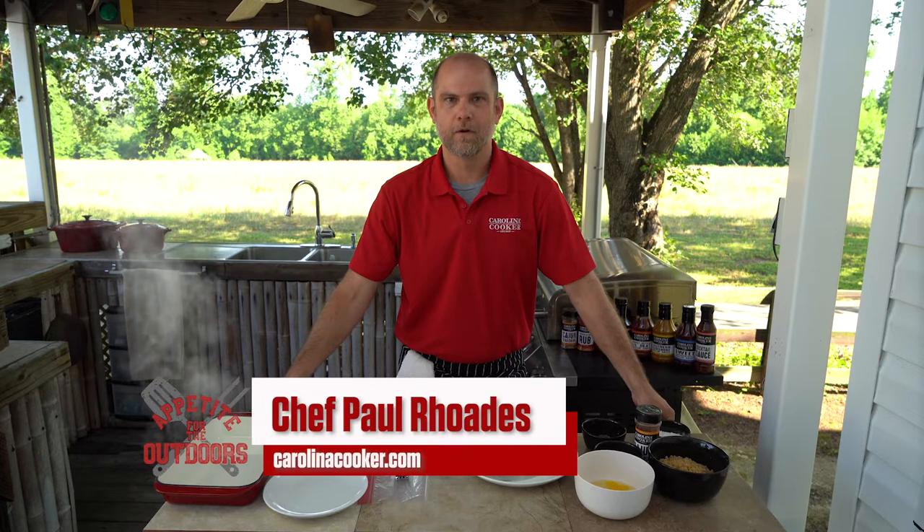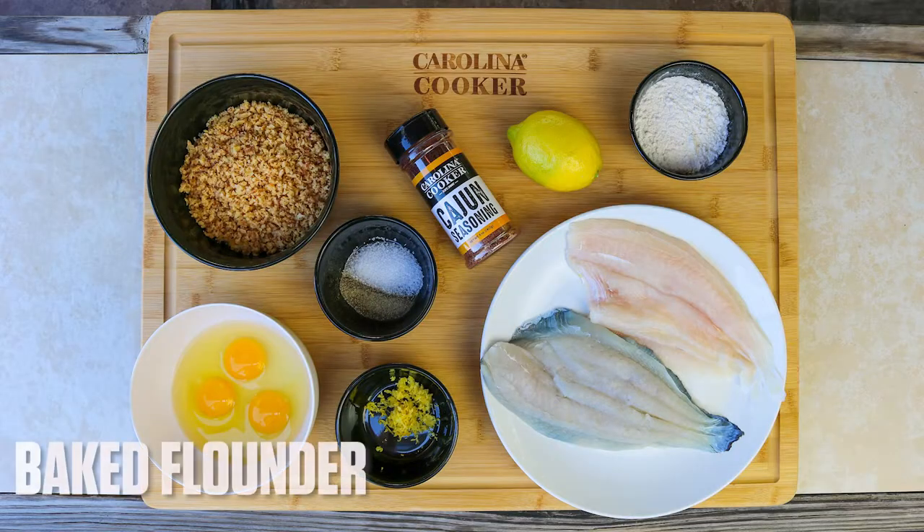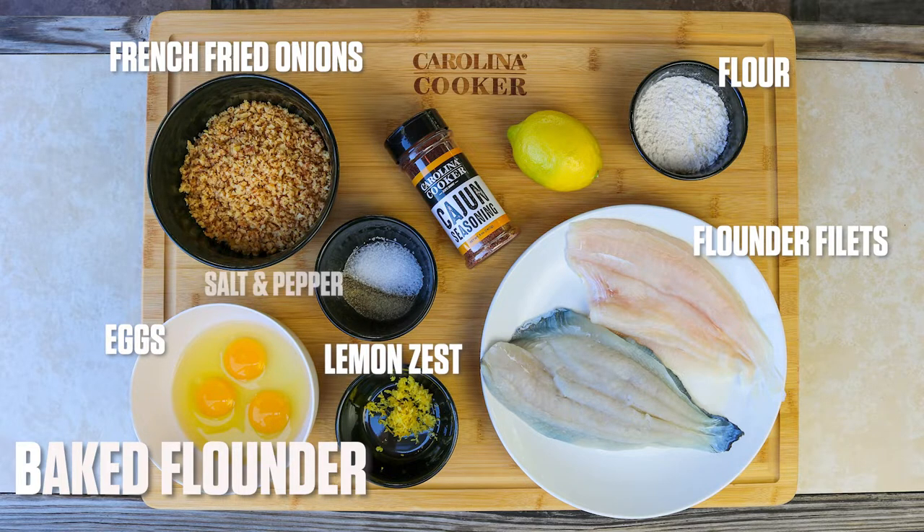Welcome to Appetite for the Outdoors brought to you by Carolina Cooker. I am Chef Paul Rhodes and today we're doing our take on baked flounder. We've got some fresh-caught flounder, two cups of french-fried onions, about a half cup of flour, three eggs, some lemon zest, salt and pepper, and of course Carolina Cooker's Cajun seasoning.